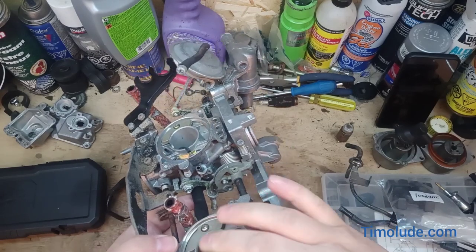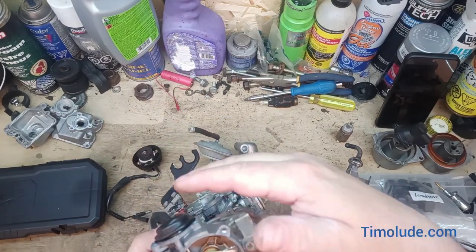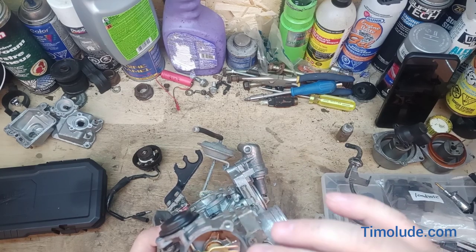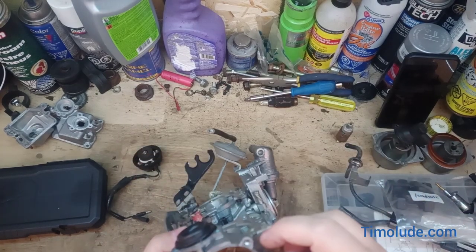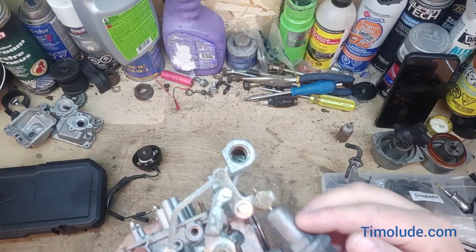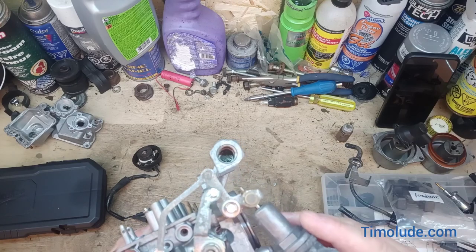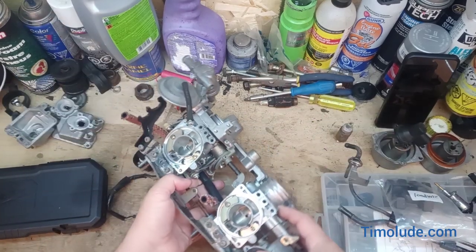The choke system is a complex piece of equipment — you've got vacuum actuation, this bi-metallic coil heater, and also your thermal wax case that runs on coolant from the engine.